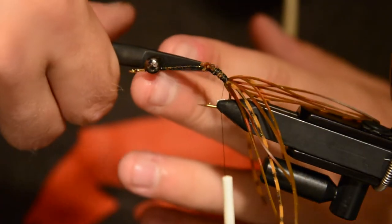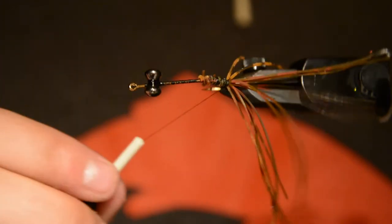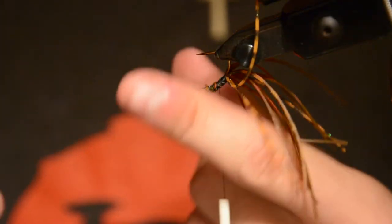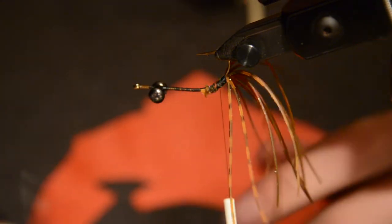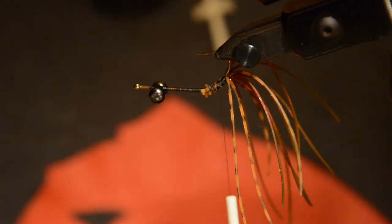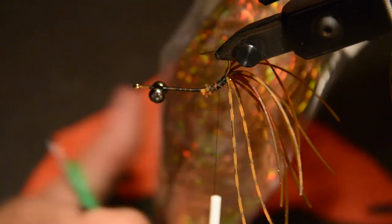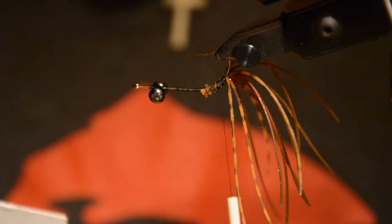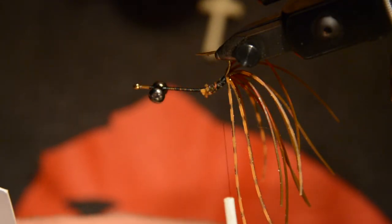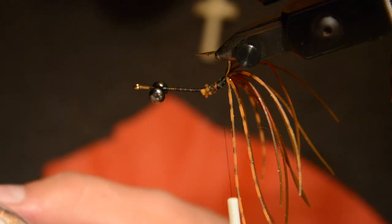Now we're going to flip the fly over — well, right side up really, but the hook is reversed with the hook point up. Now we're going to tie in some flash. I'm using copper brown Flashabou, regular size. I take two strands of that and fold them in half, so you have four strands total on the tail.